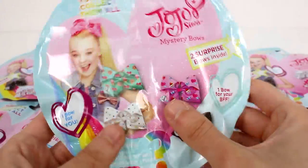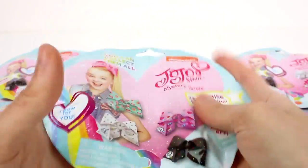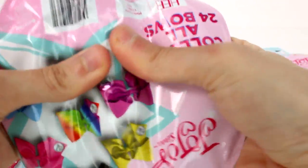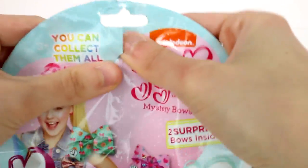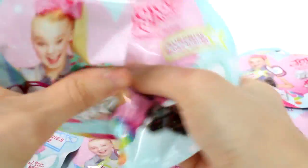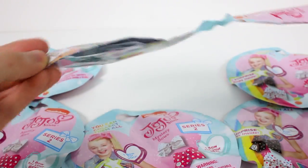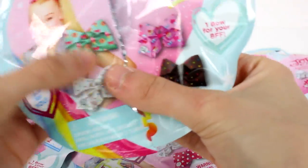Inside each pack, you get two bows technically. There's one bow for you, one bow for your BFF, or you can keep them both. I think it's a cool concept. So what you do, I just kind of opened it down the middle here. You can give one to your BFF and one to you. Anyway, that's how that works. I think that's super fun.